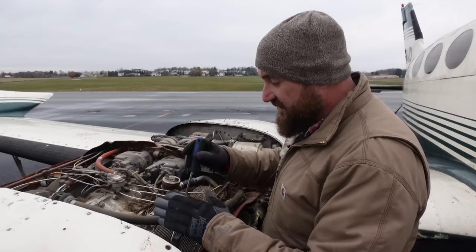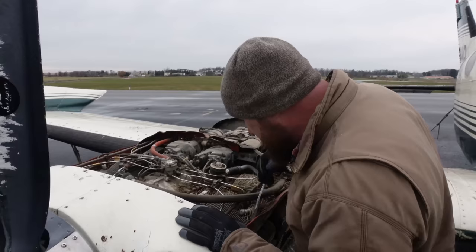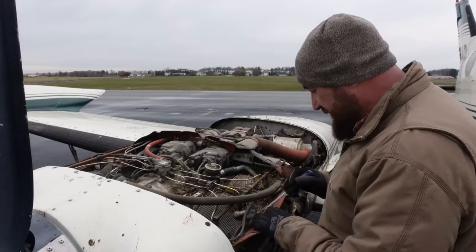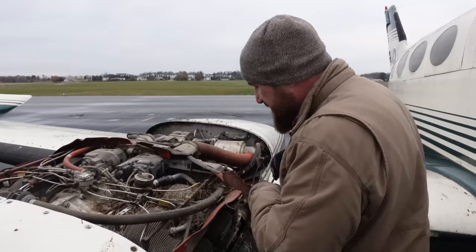But these Continental cylinders, from what I understand, have a couple more issues than the Lycomings do. So we'll see what these look like. I did bring my borescope so we can get down inside these cylinders after we get the plugs out and see what they look like. I could bypass a lot of systems on this engine just to get it started because it is magneto ignition, and there are two of them on an airplane for redundancy just in case one goes out.